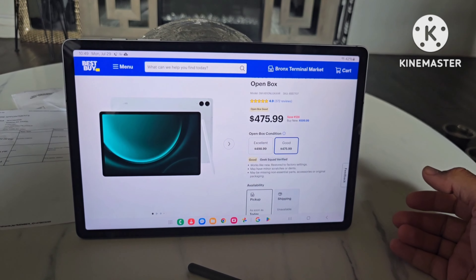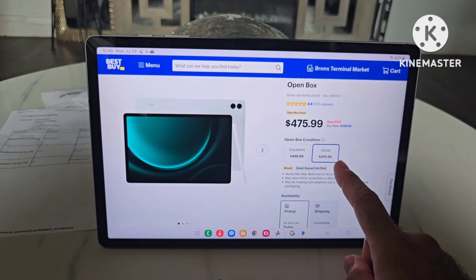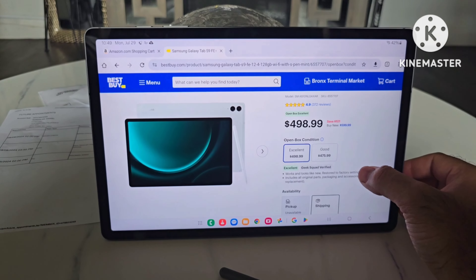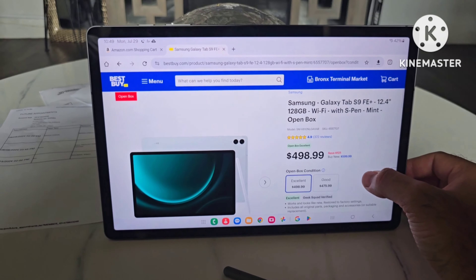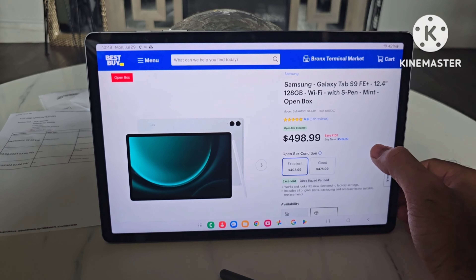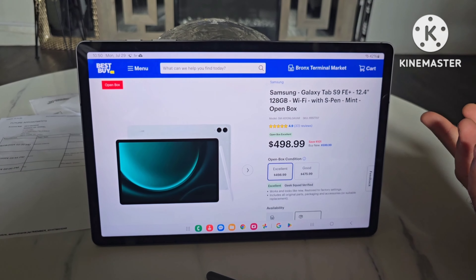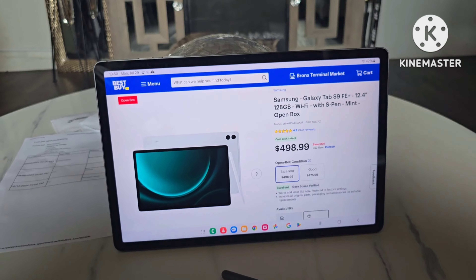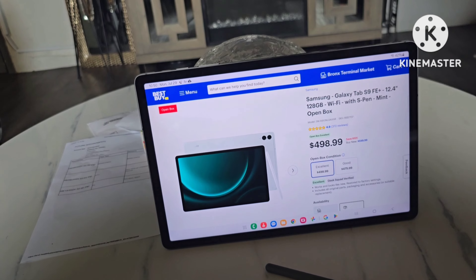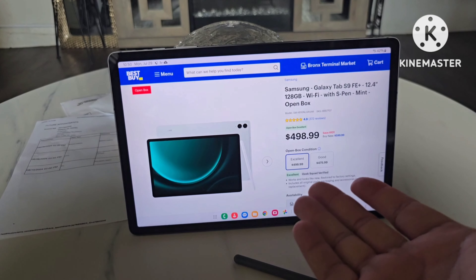So open box doesn't mean the product is in bad condition or doesn't work. Right now they have two different conditions: 'Good,' which might have tiny barely-noticeable scratches, and 'Excellent,' which is the condition I got mine in. As you can see, you get a huge discount — this is the 128 gigabyte version listed at $498.99 in Excellent condition, versus $600 brand new. That's about a hundred dollar difference, and my personal opinion is I would go with this one, especially since the S8 is discontinued.